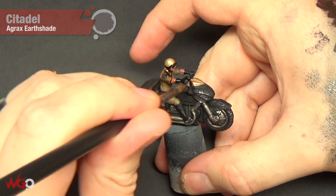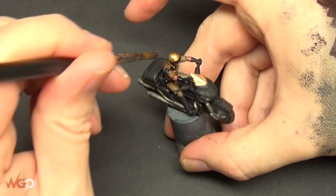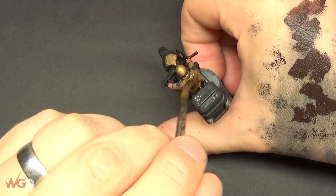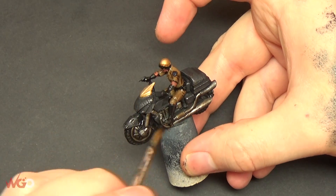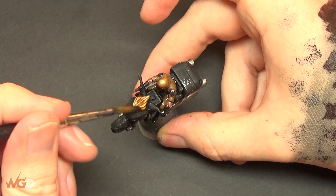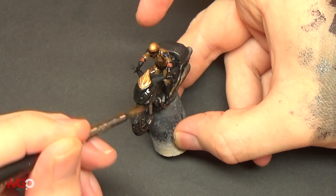Moving on to the wash for the rest of the model - we're using Agrax Earthshade. You can cover everything with this: the skin, all of the clothing, the badge on his shoulders, the helmet, and you can also go over the bike again. Because the vehicles aren't kept in pristine condition, you can get away with putting brown washes and even flesh tone washes over the bikes to give it a different tone. It works especially well on the silvers - having that tint of brown alongside the dark black gives it a lot more color.